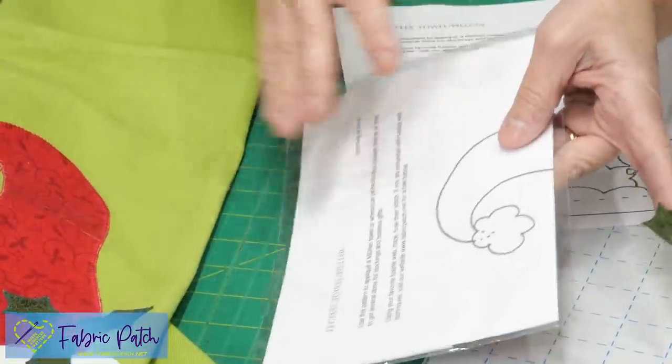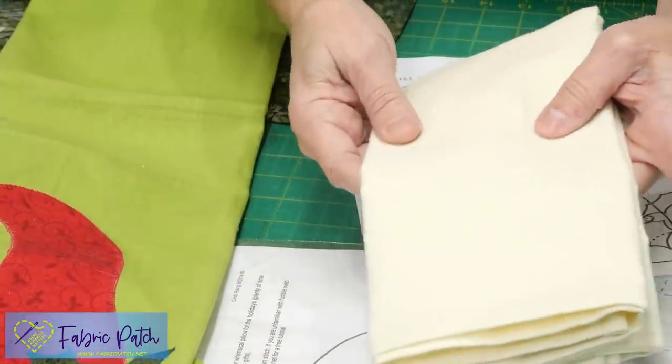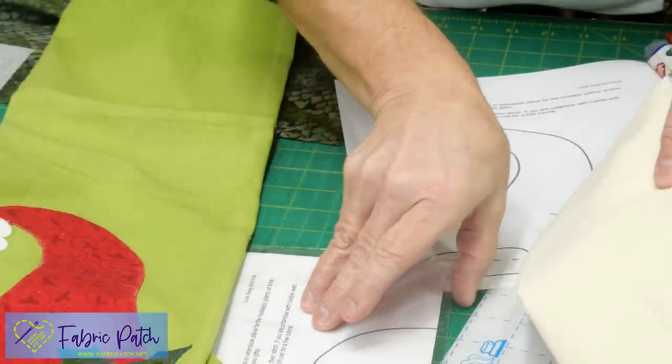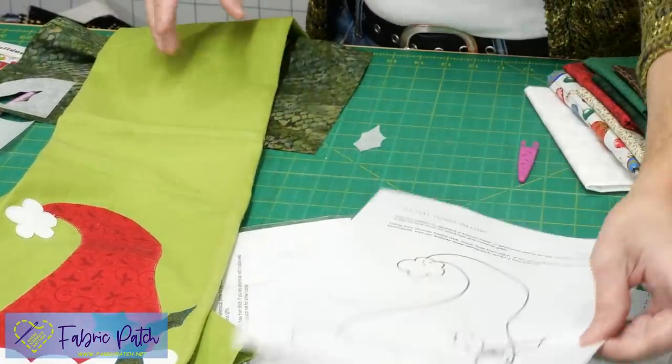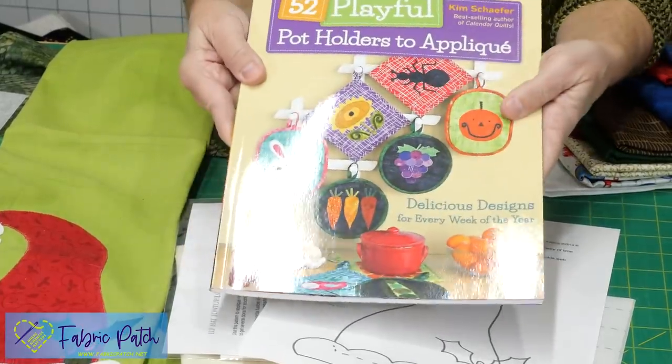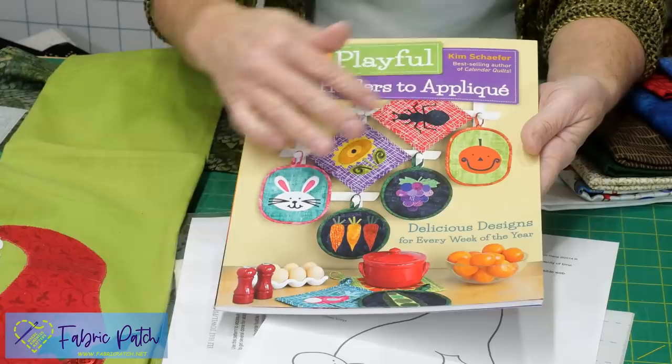This kitchen towel will be used again and again all through the holiday season. This particular towel we do have with a pattern and a kit for only $4.99 on our website — all you need to do is add whatever color of towel you'd like. I kind of liked the lime green, but you might want something a little bit more calm than that.